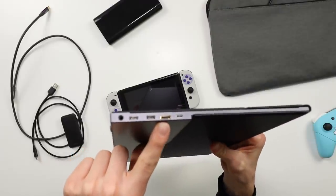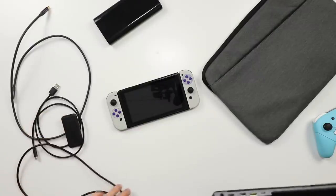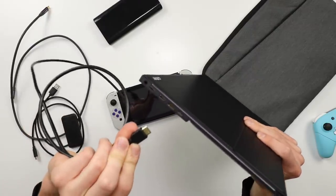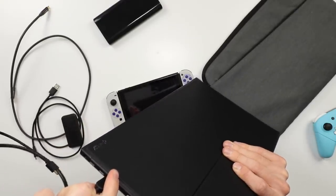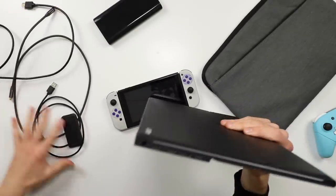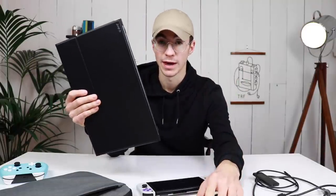There's also a mini HDMI port, and it does come with all the sufficient cables — including a gold-plated mini HDMI cable as well as a micro USB input, so if you wanted to use micro USB from your power bank you can do that as well.